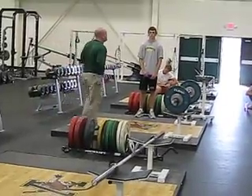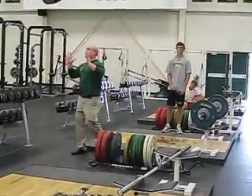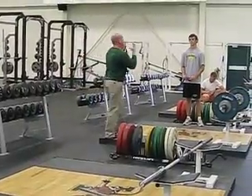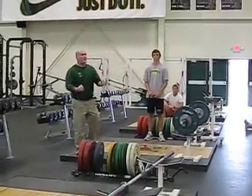It is important to stress that you don't want to stomp your feet. Because if you're using this lift to help train athletes or help people to be more explosive, you're using it to get hip extension. You do not get hip extension when you pick your feet up and stomp. Very important.